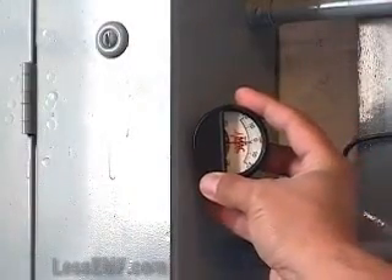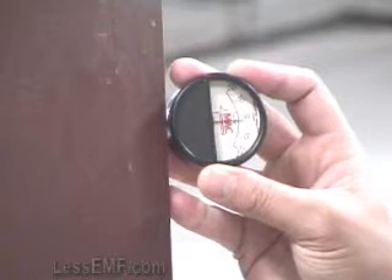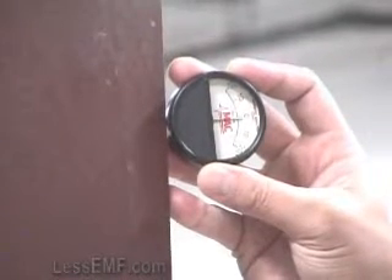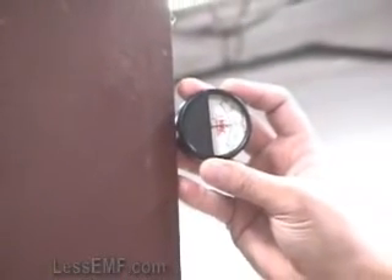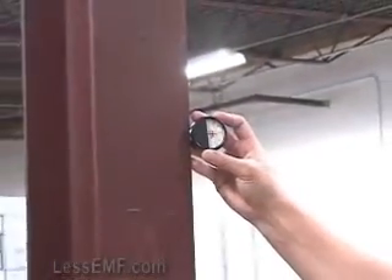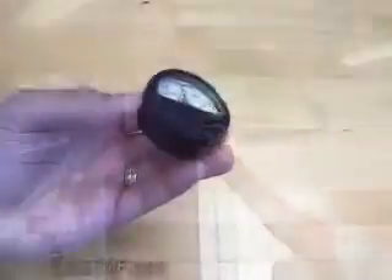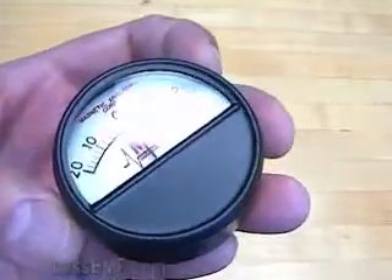The Pocket Magnetometer is a useful and low cost way to measure DC magnetic fields from weak magnets and magnetized steel. It can be used to compare magnet strength, check the effectiveness of shielding or demagnetization, and determine polarity. It is available in several ranges to suit your needs. Order now at www.lessemf.com.